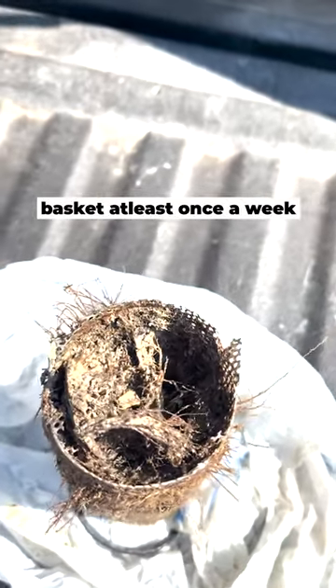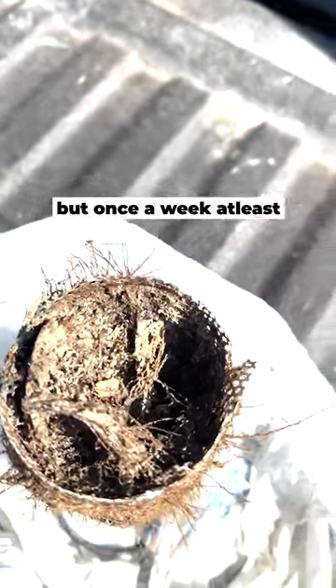You need to check your strainer basket at least once a week — depends on where you're at, but once a week at least, maybe more.